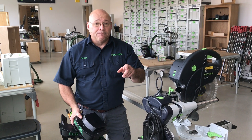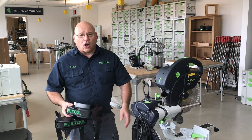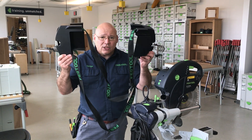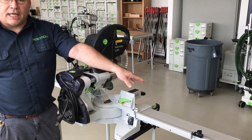One of the things I want to show you today is a quick tip — we get questions all the time on our application line. What these are is how we store the KAPEX extensions for transportation.